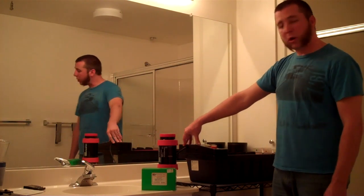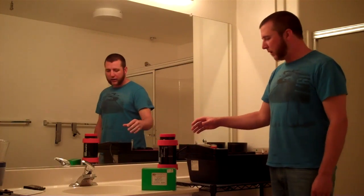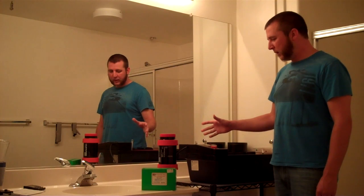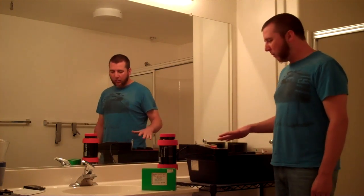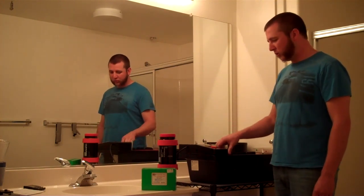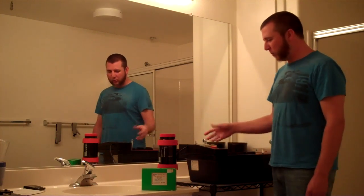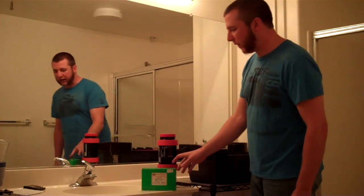What I've got here is a Jobo CPE-2, just a real basic rotary processor without a lift. Basically it's just a big water bath with temperature control. You can store chemicals in it and then you place the tube in here and it goes around in circles and does its thing.